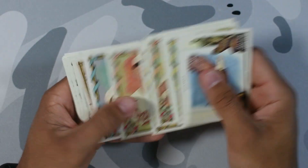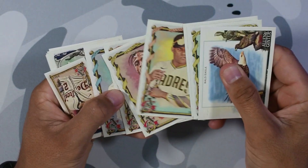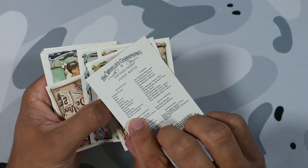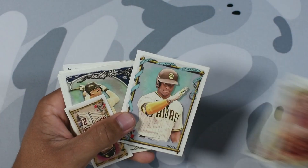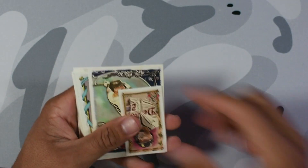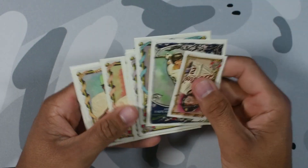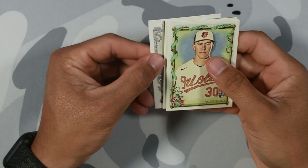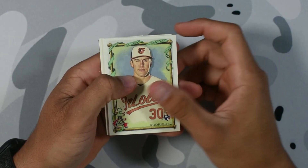Soto — again, I'm guessing anything over 300 is a variation, so this is 361, that's the SP. Rizzo, Logan O'Hoppe, Anthony Rendon on the mini. Okay, let's get to our auto, boys. Who are we gonna have — please bless us, Allen and Ginter.